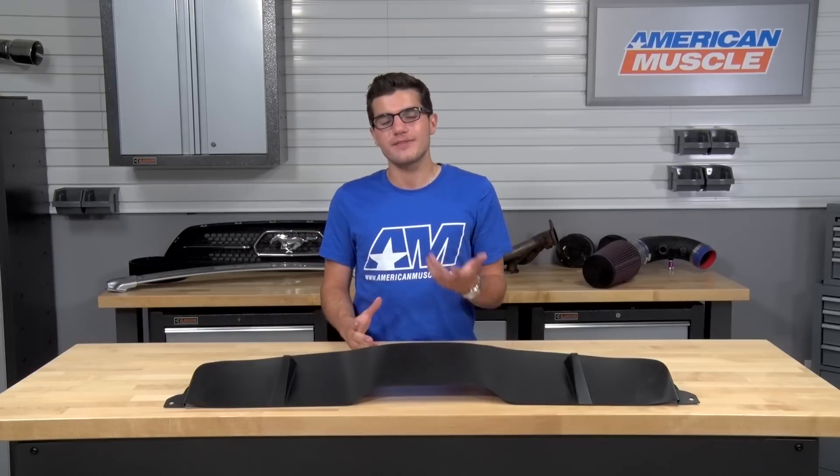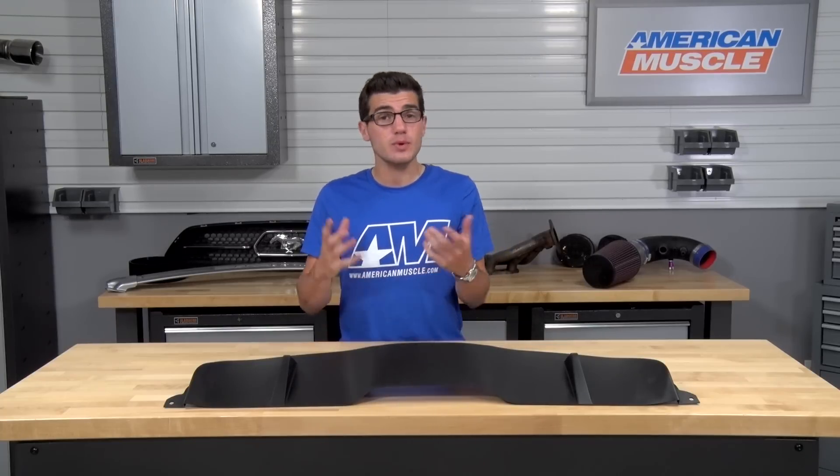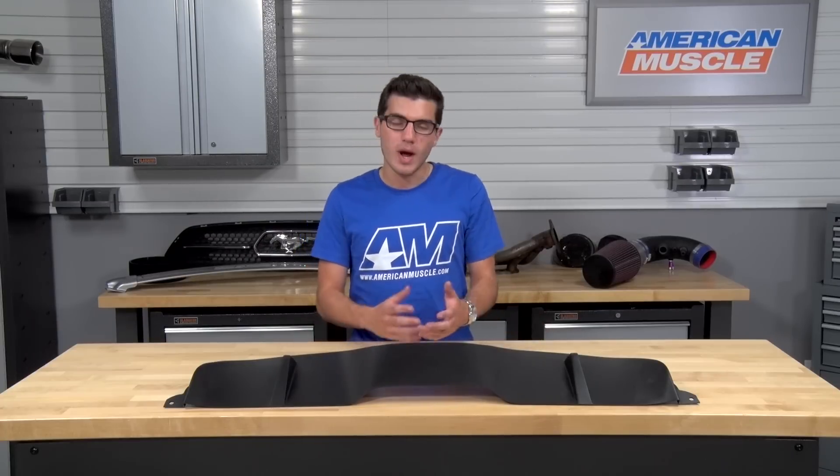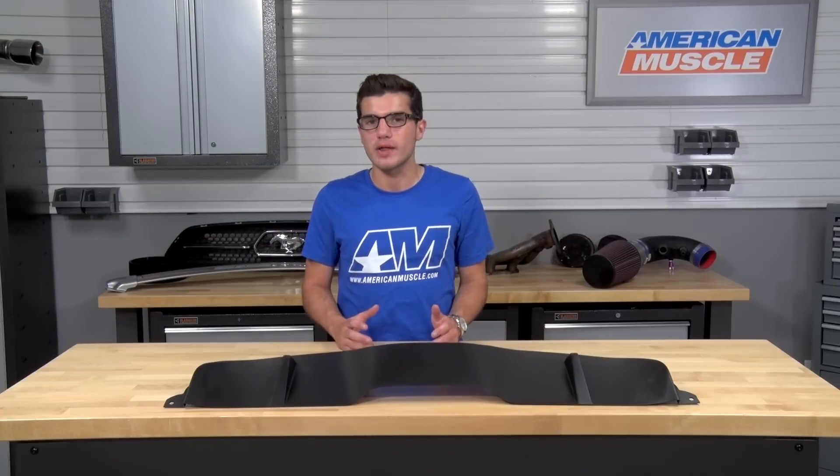Just to give you a quick rundown — MMD, or Modern Muscle Design, is really one of the industry leaders when it comes to exterior styling parts for the S197s and S550s. They offer a wide variety of top-of-the-line, high-quality parts to really change the look of your S550, like the one I have here.